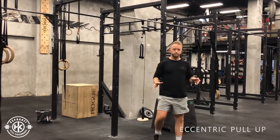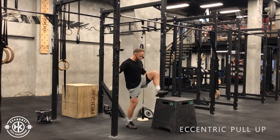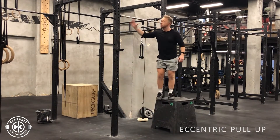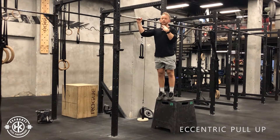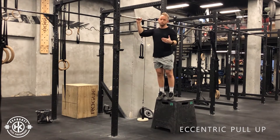Eccentric pull-up, or negative pull-up. You're going to stand underneath the pull-up bar, and the idea is to start off with your chin over the bar, and then descend from the pull-up for the amount of time specified on the program.